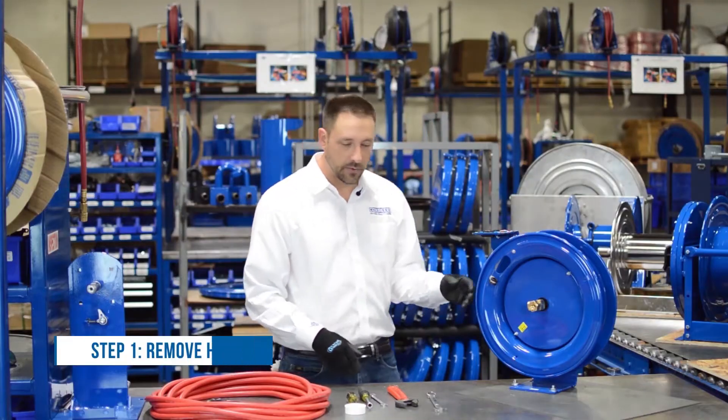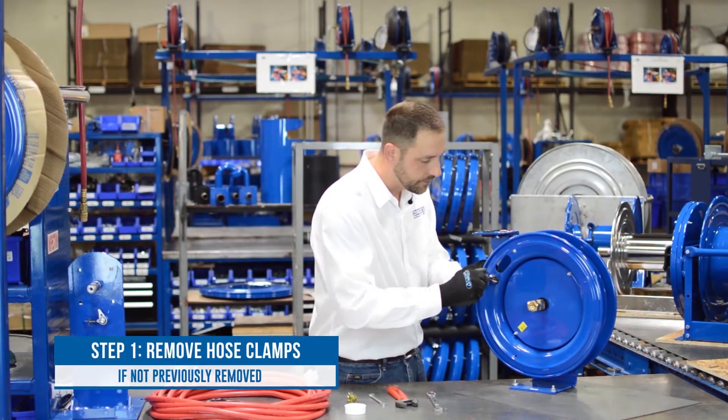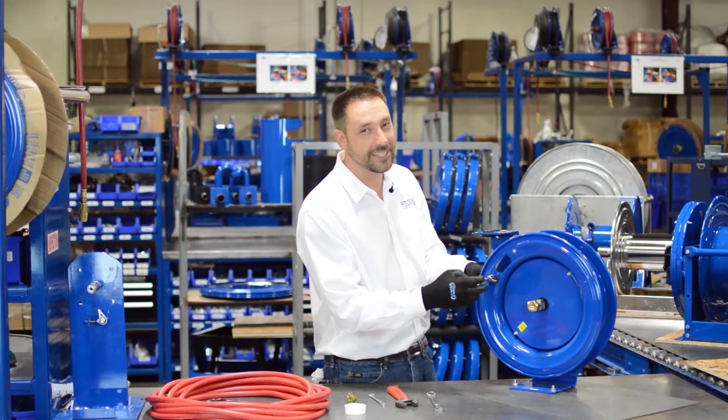The first step is to remove the hose clamps that we discussed earlier, which you've probably already done since you've checked whether your hose fits in them.